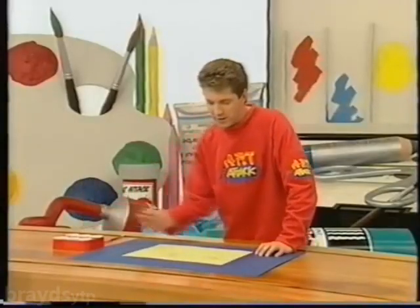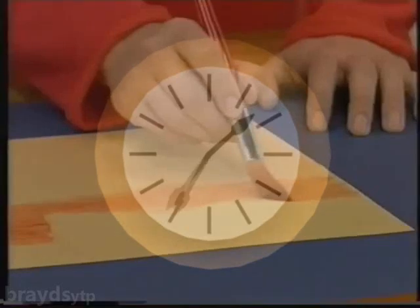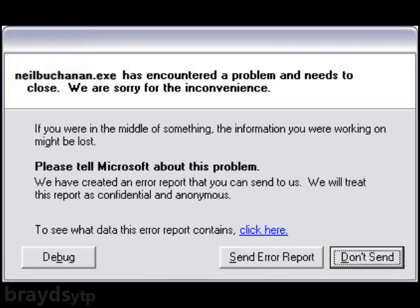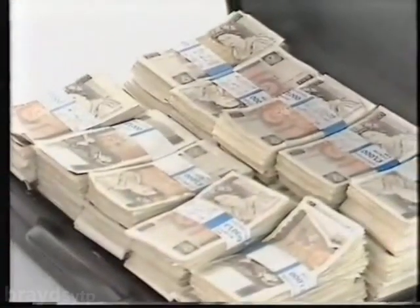Let's just see if you can guess what it is I'm painting. I'll bet you can guess by now what it is I'm doing. I'm done. Thank you.